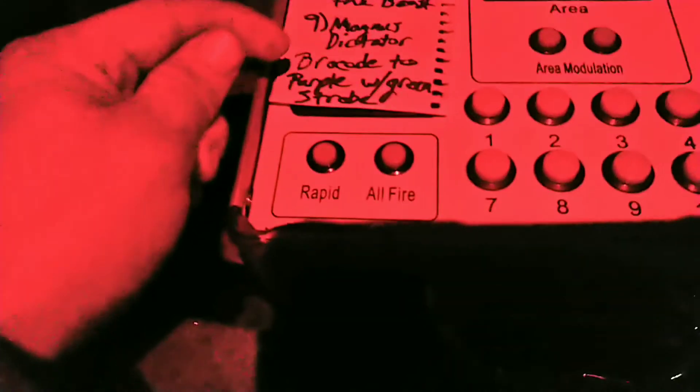You can see three lights — those are the three modules corresponding with the three shells. Here's the firing order: Little Evil, Red String Unleash the Beast, and a Magnus Dictator Brocade to Green with Purple Strobe. Starting off with the Little Evil, and it lit. That was cute. Next up, number five: Red String Unleash the Beast — another lit.